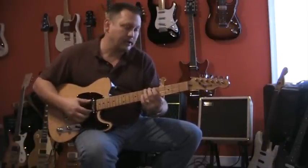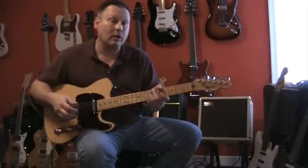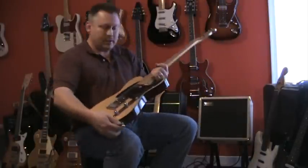Nice fat tones out of this Tele, I like it. I'm going to go ahead and switch guitars now and plug in the other one.